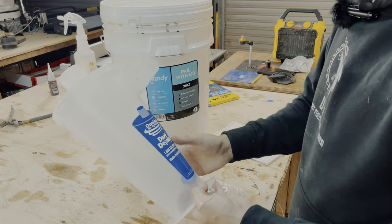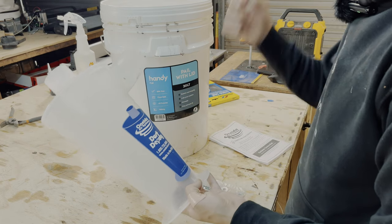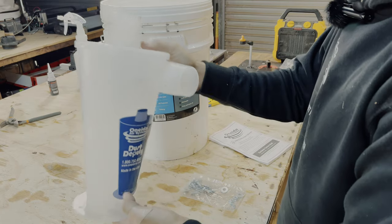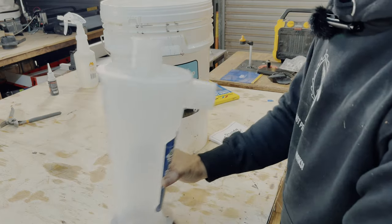Let's do it. The Dust Deputy is going to help us with the dust collection here and the boom arm. So we're going to build that first. I've had this Dust Deputy forever already, so we're going to do that now.